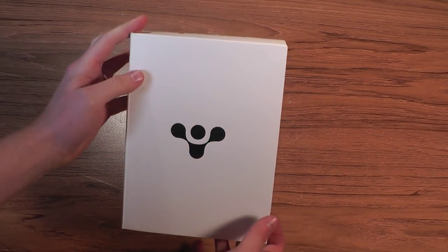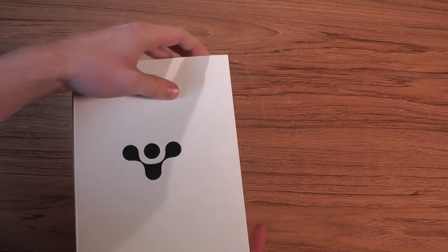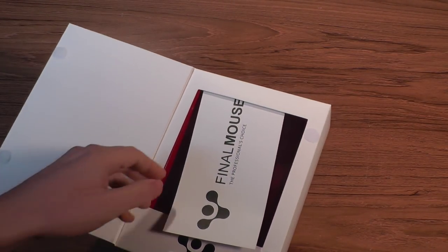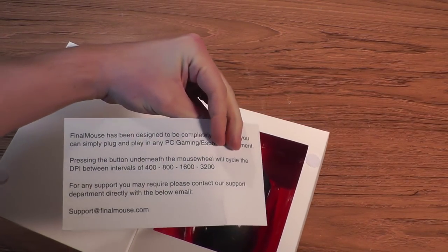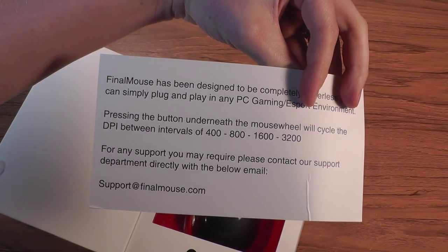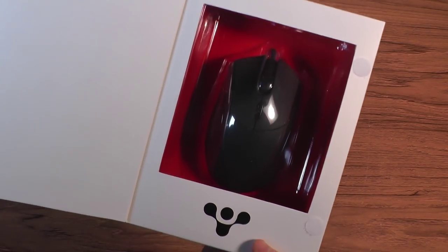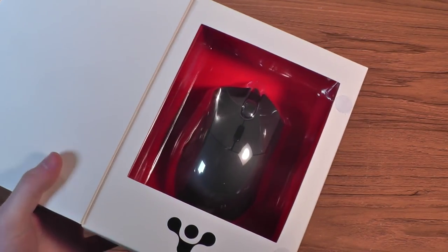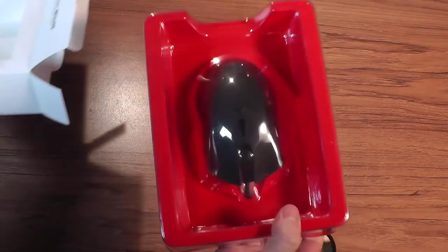Hey guys, LevelCap here. Today we're going to be unboxing and reviewing the Final Mouse. This is a mouse created by a hardware company dedicated to building one thing and one thing alone: the best eSports gaming mouse. They're not making any other products — no mouse pads, no keyboards, no headphone peripherals, just this mouse. It's kind of a daring attempt to get into the peripheral industry with only one single product, but I have to say this is a pretty amazing product, and I'll get into why.